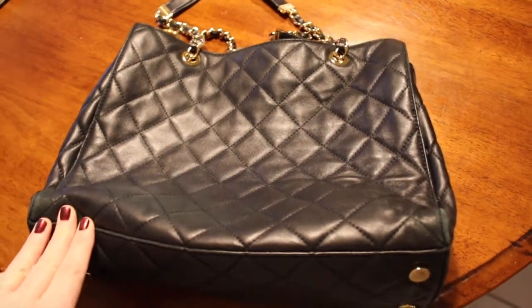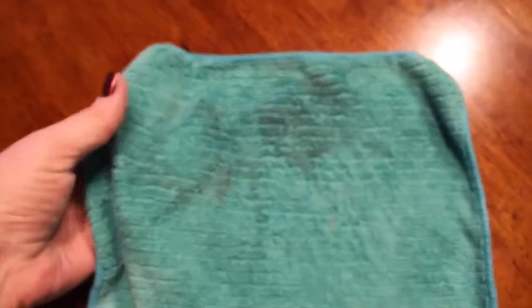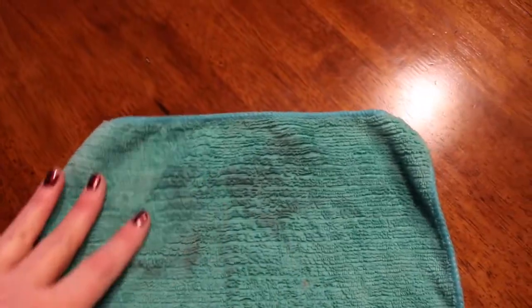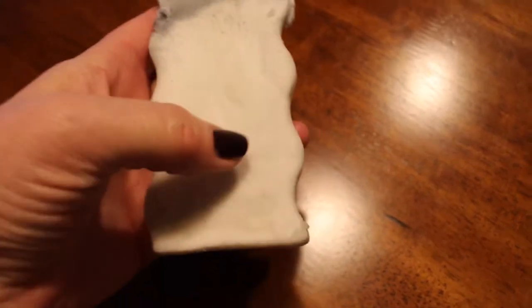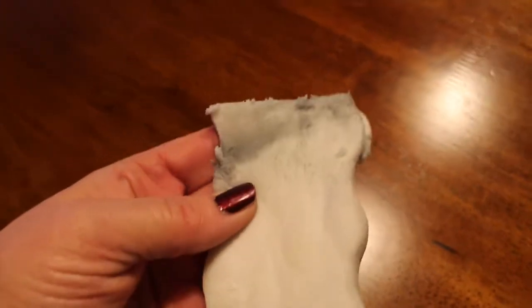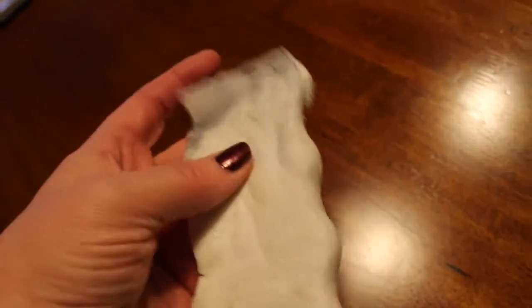I just used a very lightly dampened microfiber cloth to wipe off the outside of the leather, and look at the dirt it took off! I haven't cleaned it for the whole time I've had it. I also wanted to show you this magic eraser — it looked like this before, and after just cleaning the hardware the end of it is really dark, which just shows how much in need of cleaning it was.